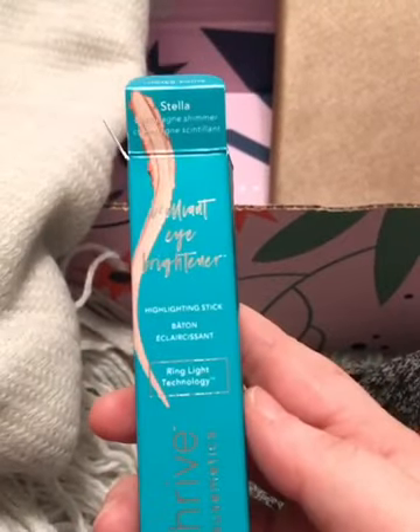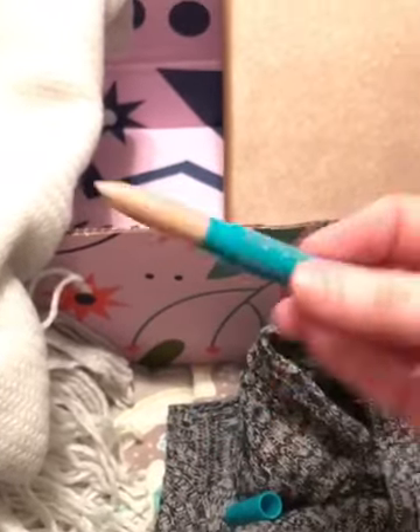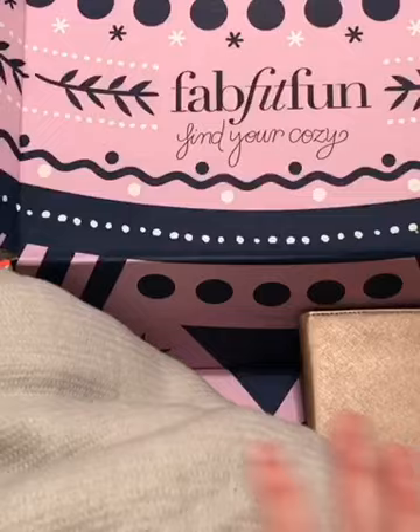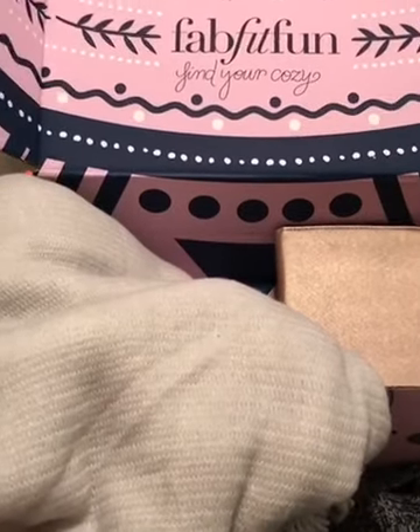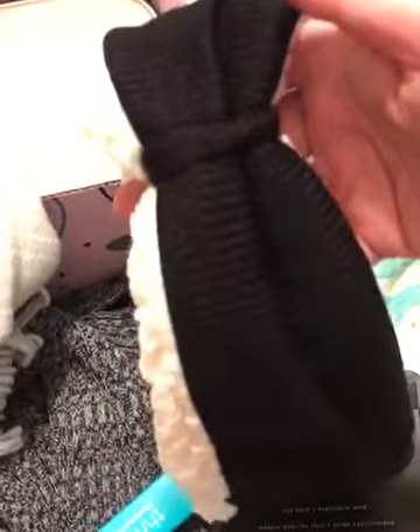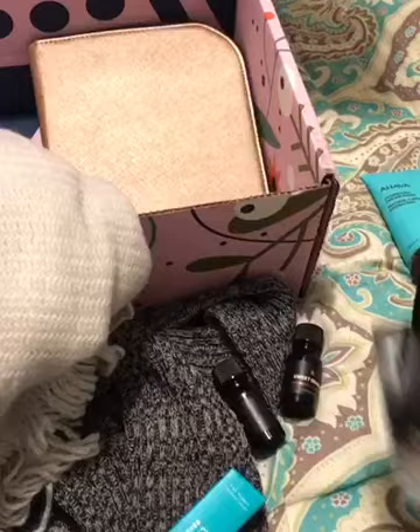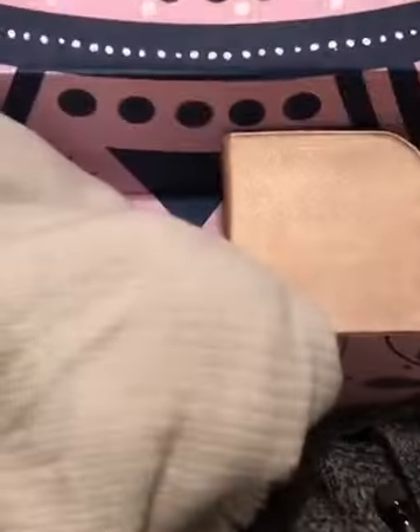Look at me doing all this one-handed — so proud of me! This is going to be the hydration stick for your eyes. I can't wait to check it out and try the product, but that's what it looks like. Make sure to check out the info below my video for the promo code so you can get your winter box before it sells out — I keep hearing they sell out pretty fast. It's going to be a really good price, so check out my link below for the promo code. If you have any questions feel free to ask me, and have a great day — bye!